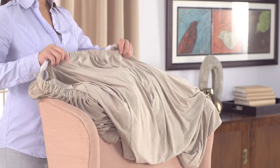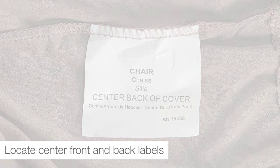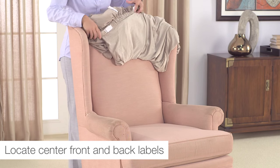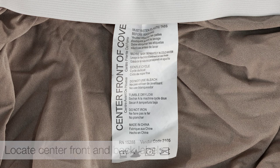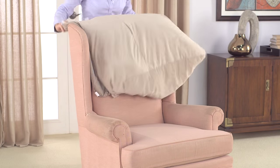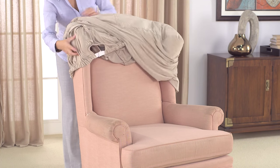To install your Sure-Fit Stretch one-piece wing chair cover, begin by draping it over the furniture using the sewn-in positioning labels on the inside to locate and properly place the cover's front section and back section. Starting at the top of the chair back, place the slipcover over the piece lining up the shoulder seam.